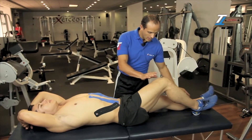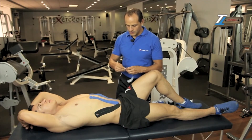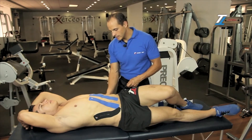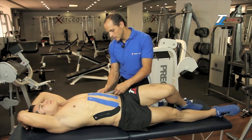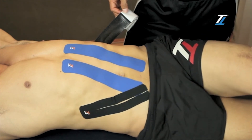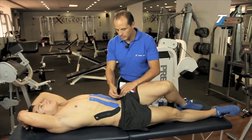We go back, extend this leg, bend the other one, and we take the last piece of tape. We move the knee to the opposite side of his body, and we follow the border of the ribs and have him inhale deeply so we can see the ribs. Next, we'll place the rest of this tape and put the base right at the point where the middle tape ends.